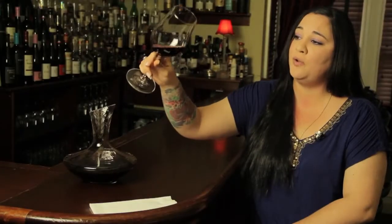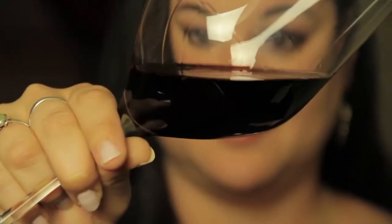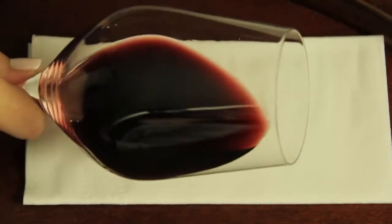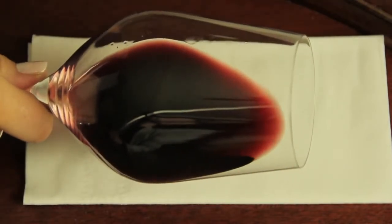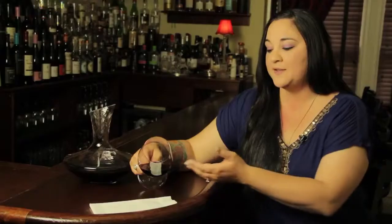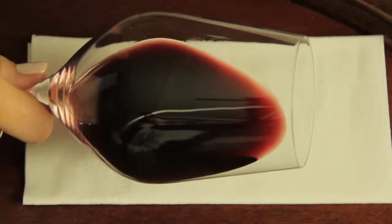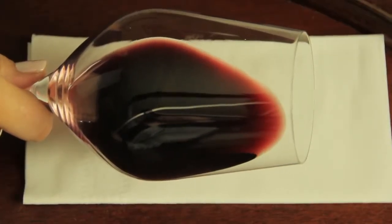Next, you're going to hold the wine up to the light. This will help you to see the wine's clarity and any potential cloudiness. Lastly, you want to hold the wine at an angle against a white backdrop — this could be a napkin or a tablecloth, as long as it's white. This will help you to see the color of the rim, which could be an indication of the variety, such as Pinot Noir that has a lighter rim, or an indication of age, as a wine's rim will fade with time.